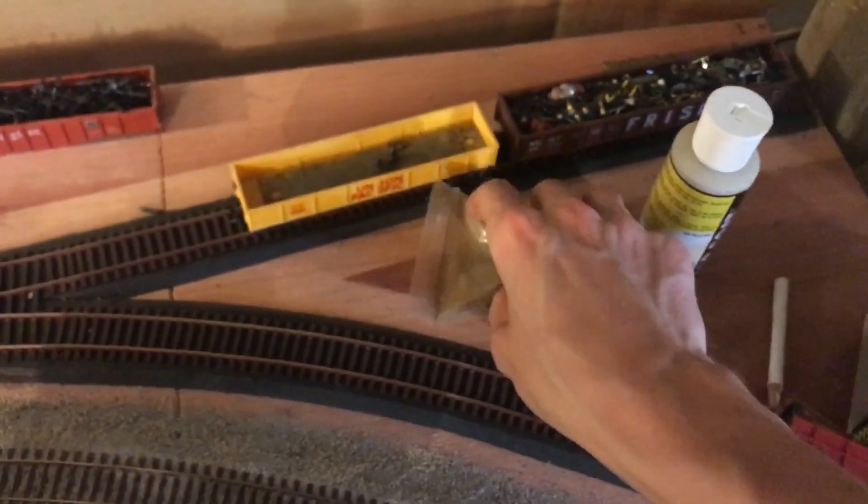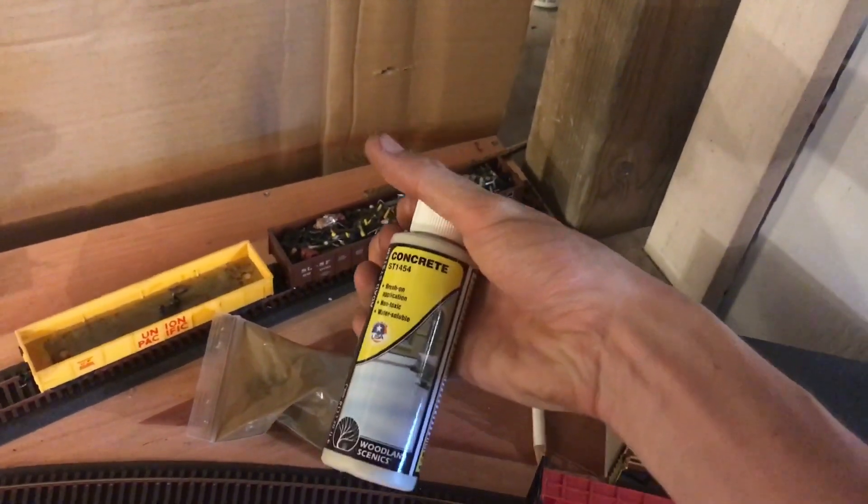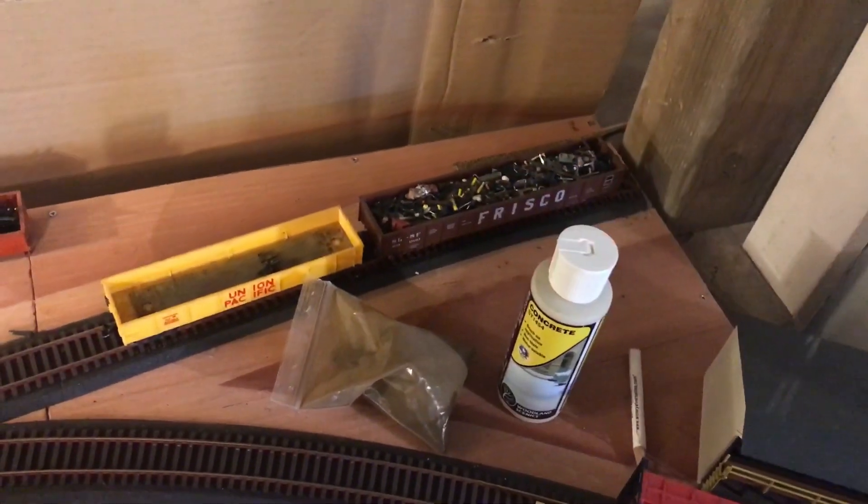I took the label off — it said 'bag of junk' on it, and believe it or not there's some awesome stuff in here. The saying is true: one man's trash is another man's treasure. There's actually a full river crossing in here, believe it or not — I guarantee it doesn't work but it's pretty cool. I also got some material for my sidewalks in town.